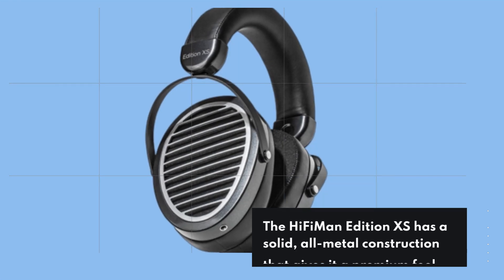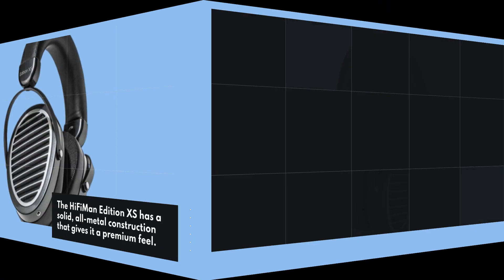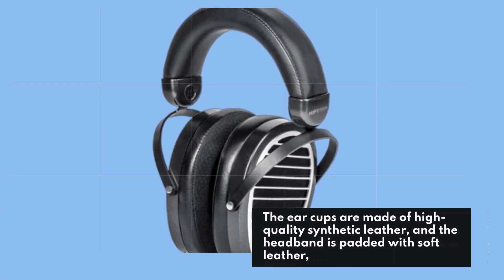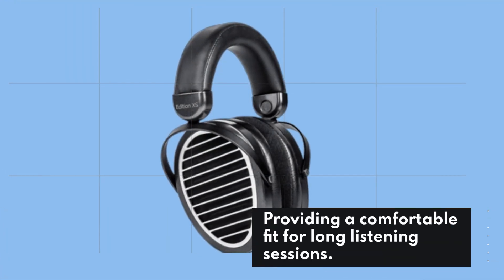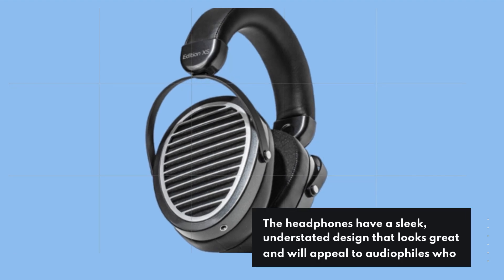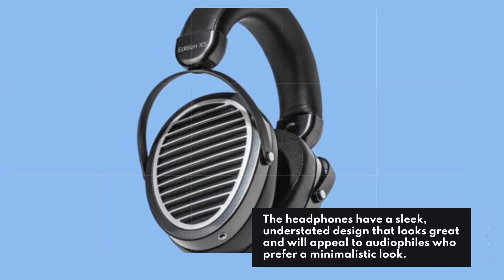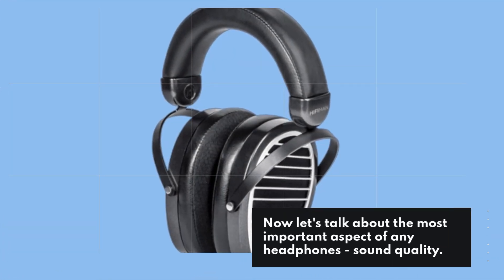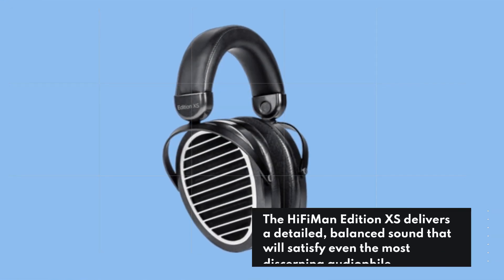The HiFiMan Edition XS has a solid all-metal construction that gives it a premium feel. The ear cups are made of high quality synthetic leather and the headband is padded with soft leather, providing a comfortable fit for long listening sessions. The headphones have a sleek, understated design that looks great and will appeal to audiophiles who prefer a minimalistic look.